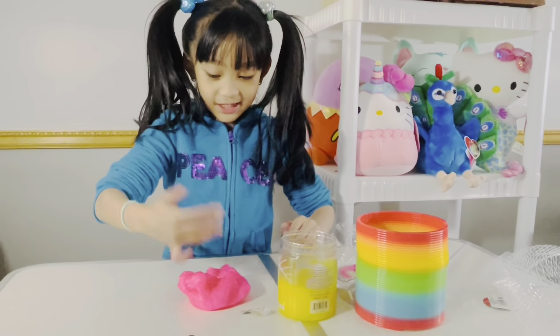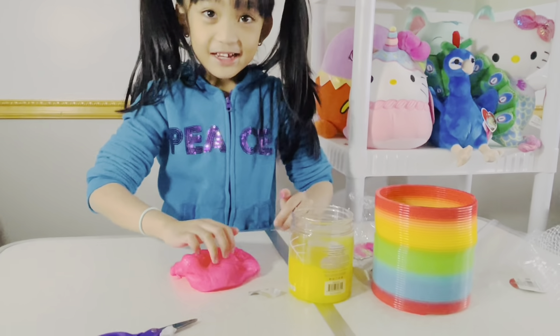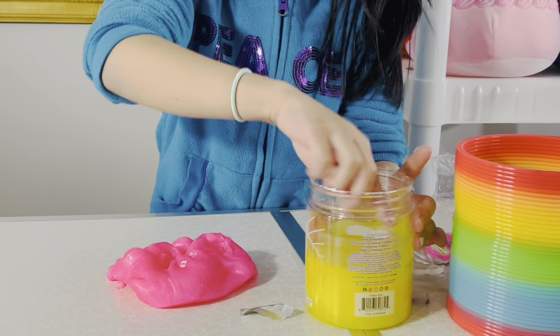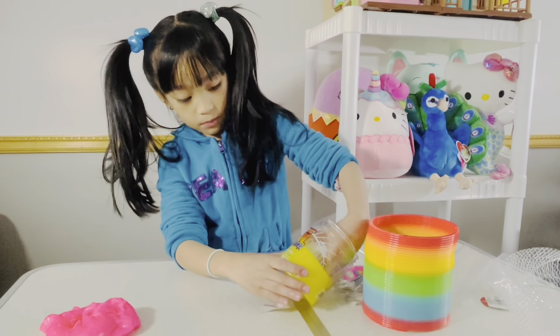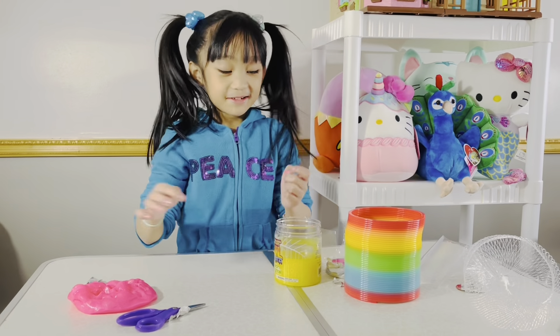I'll wash my hands after. This is actually rubber. Oh, it actually has a top lid so you can close it back up — you just put this aside and then put this back. There's one more layer. It smells okay.